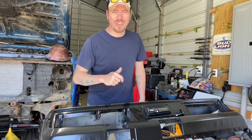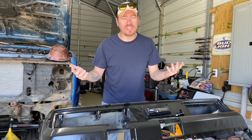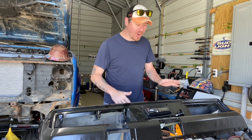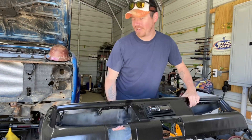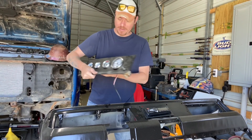Hey guys, welcome back. It's been a couple months again — sorry about that, I've had a lot going on, been trying to get a lot done around the house. I haven't been able to touch the car, but today I'm back on it. We're going to pick up where we left off, which is getting this dash back in the car by putting the gauge that we made in.